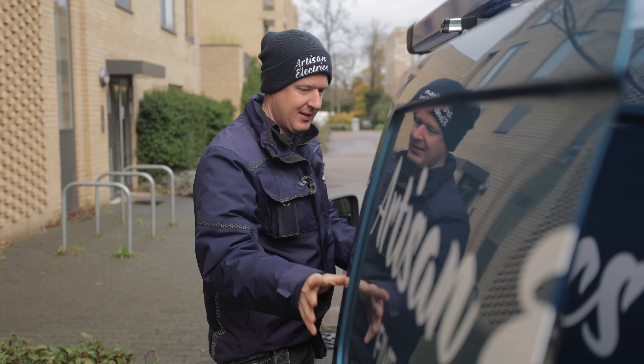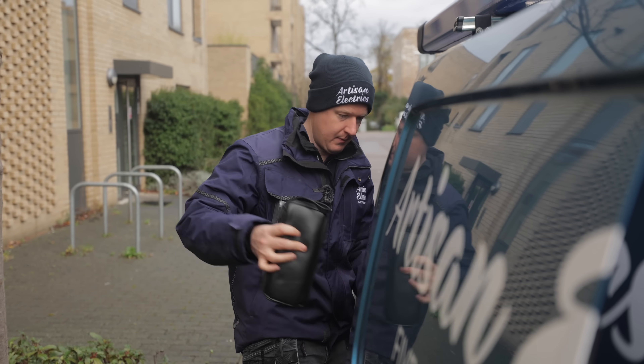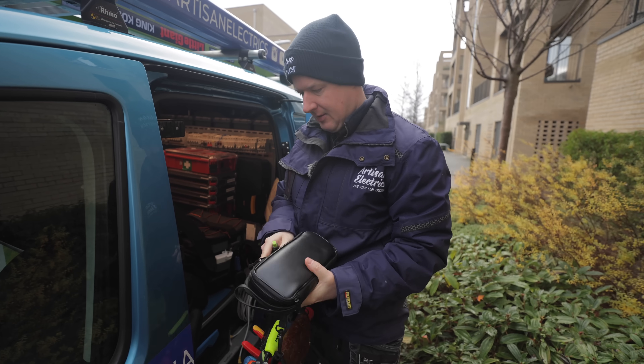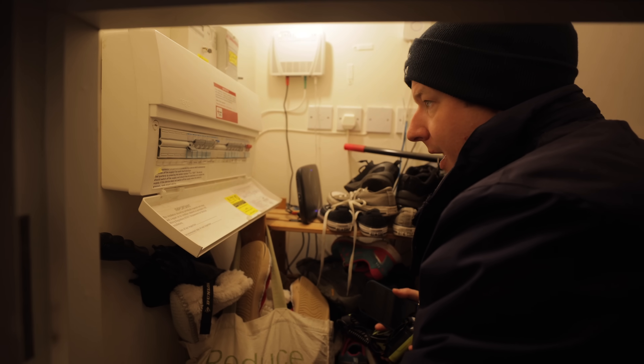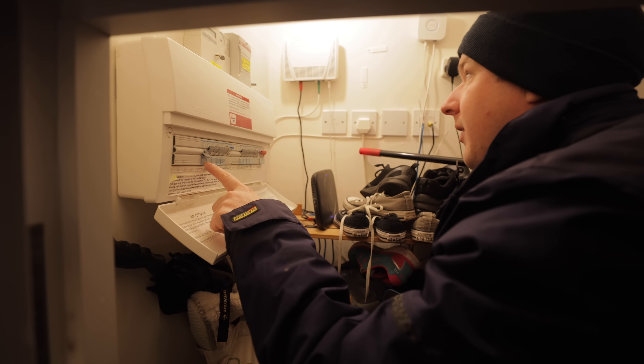Wow, that's like the first time I've ever opened this van door and loads of stuff didn't fall out — it's a miracle. So we're going to take this clamp meter, this earth leakage tester, and this multi-function tester. This is a fairly new build house and this is the solar circuit which apparently is tripping.